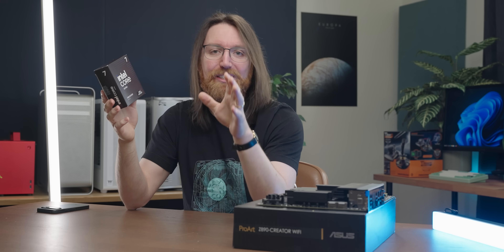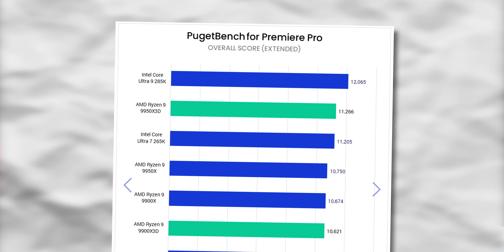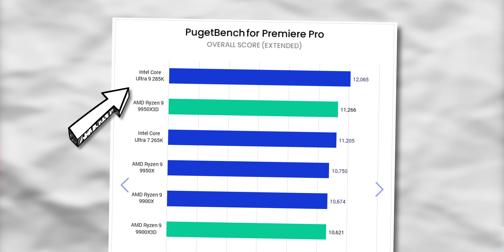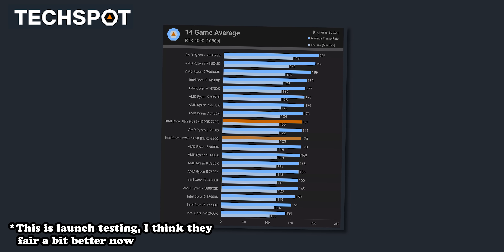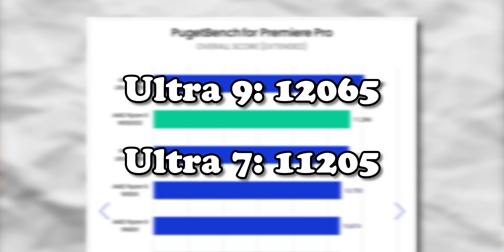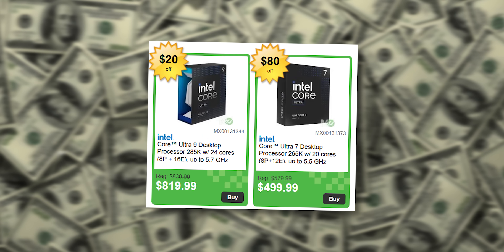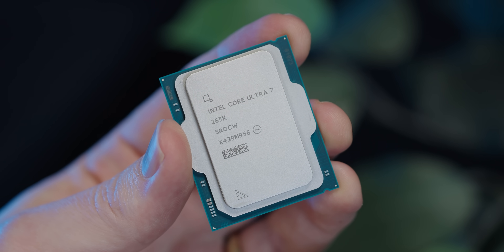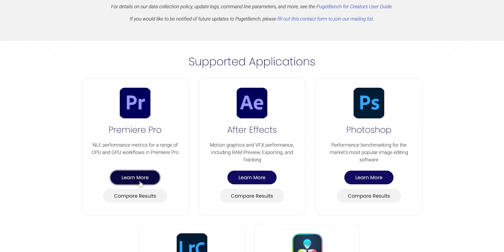The reason I went with a Core Ultra 7 is entirely because of Puget Systems' Adobe Premiere Pro benchmark. According to their testing, Intel still remains at the top of the pile specifically in Premiere Pro. This thing might get smoked in gaming by X3D chips, but in Premiere Pro it still has the edge. When they compared the Ultra 9 and Ultra 7, there was only about a 6% performance delta — but a 60% cost difference — so value-wise I just couldn't justify not getting the 7.